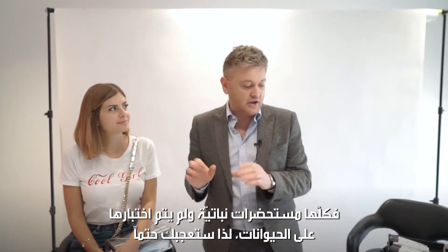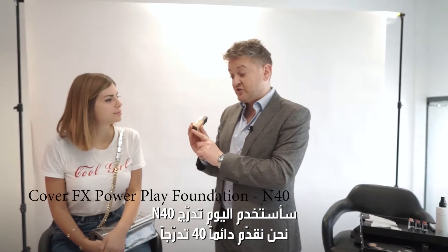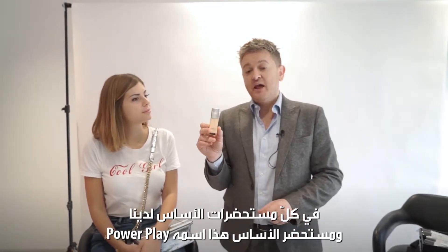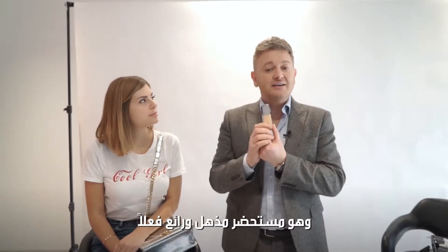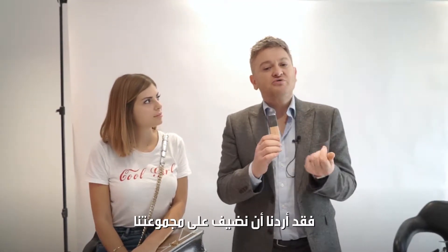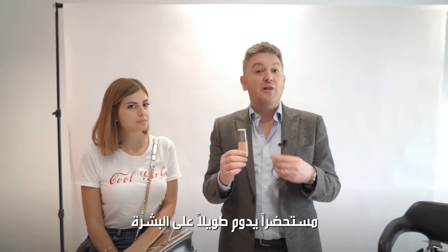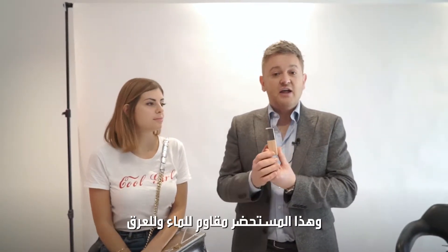In terms of the foundation shade we've used for you today, it's the N40. We do 40 shades in all of our foundations, and this particular foundation is called Power Play. This is our big launch here in Dubai right now — it's a sensational foundation. We want to push the boundaries of what longevity is all about. This foundation is waterproof and sweat-proof.